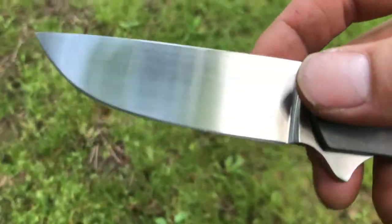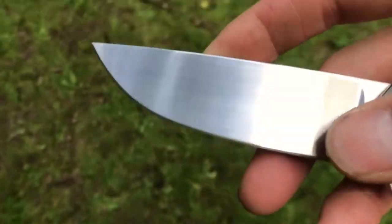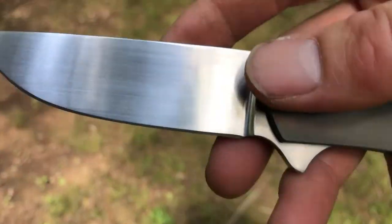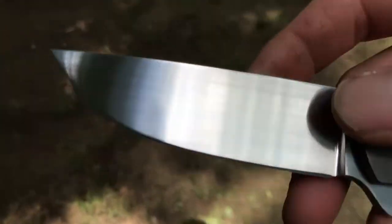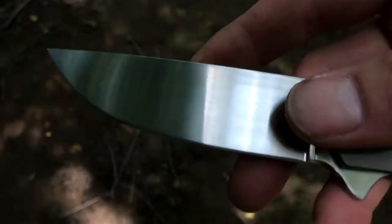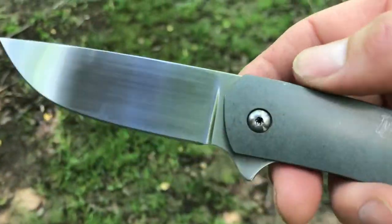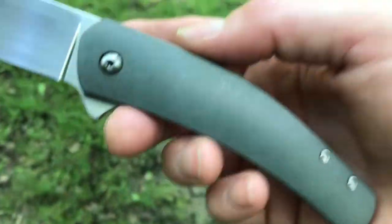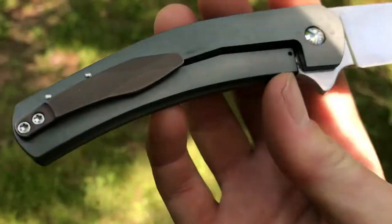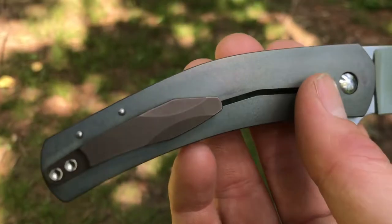A beautiful drop point, full flat grind — probably the most useful blade profile and shape in the history of knives. It's so versatile and good at everything, I understand why pretty much everybody uses it. You can see the titanium frame lock here.